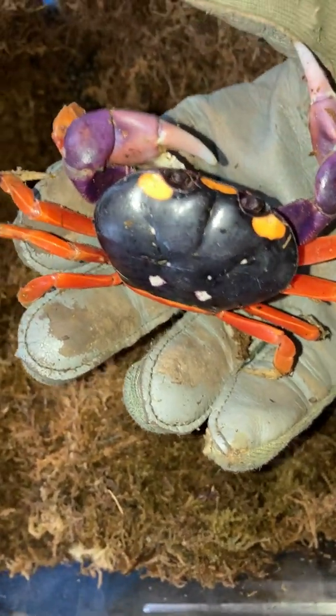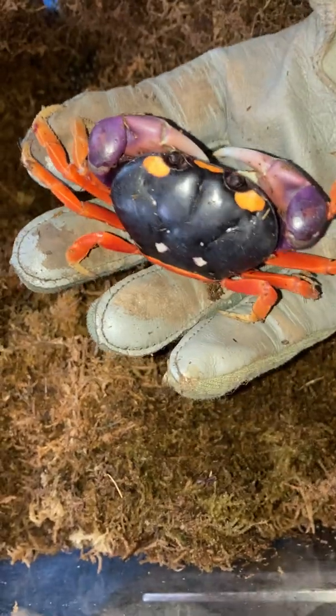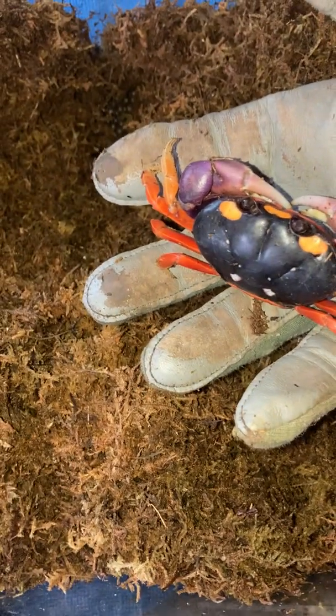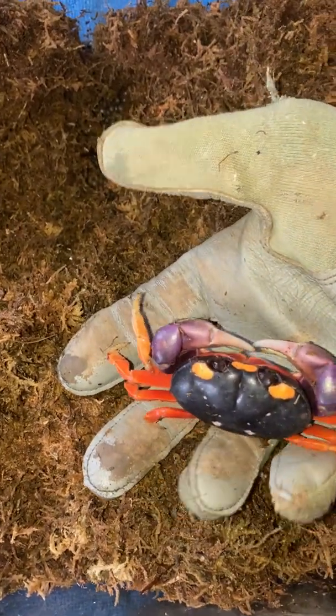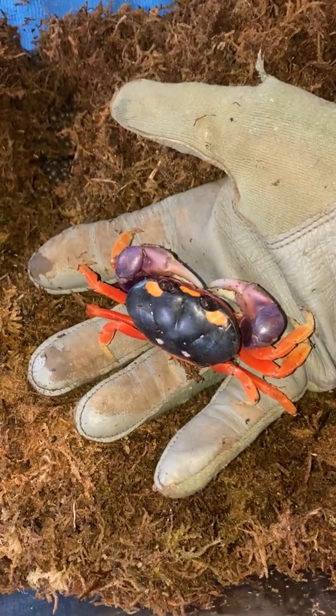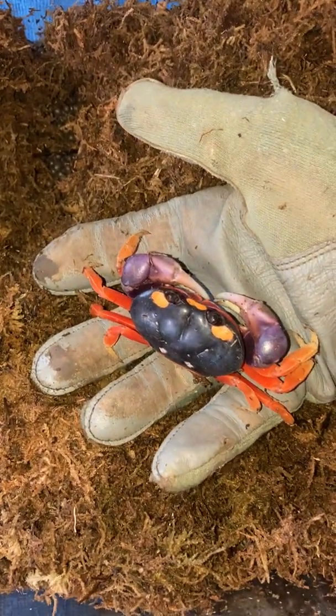If you just let her sit there for a minute, they'll start to become a little less moody. With crabs, they are very sensitive to their movement, so if you'd like to see them you've got to be very, very cautious. Just very sweet.